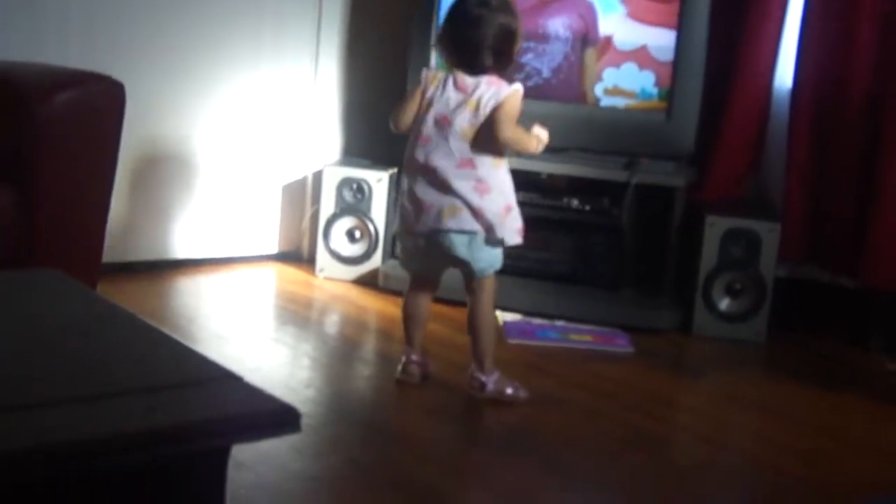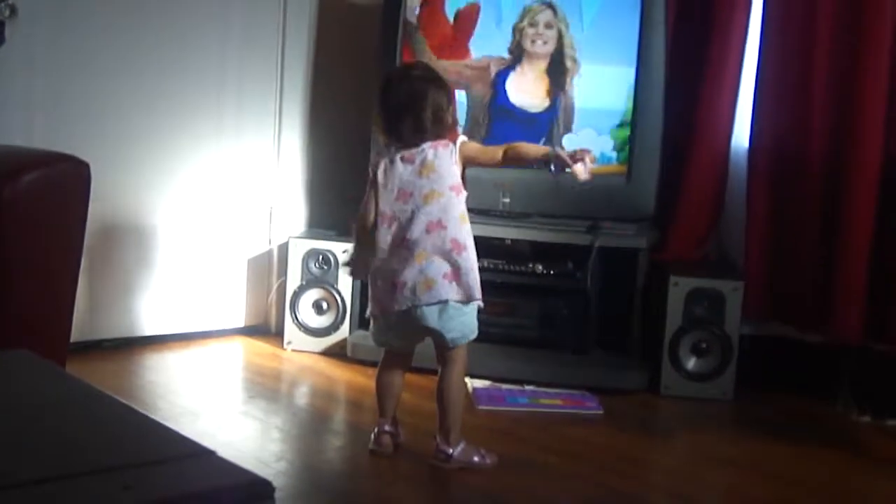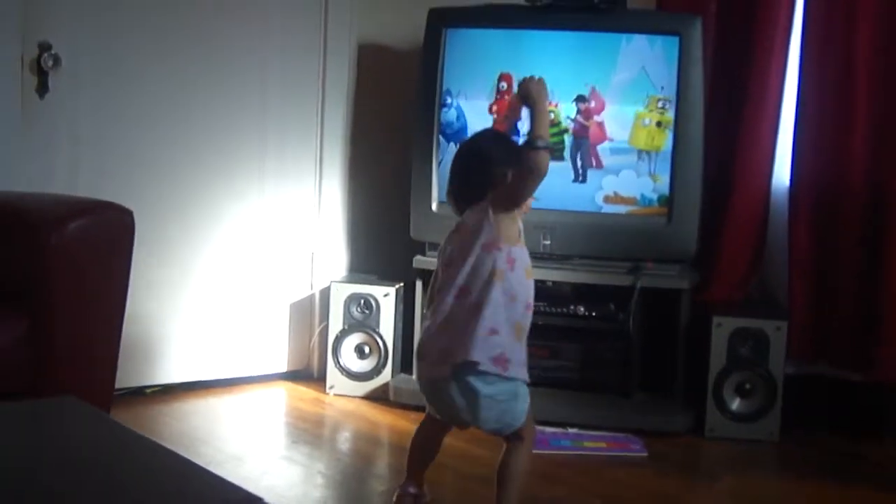Alright everybody, time to do your own dancey dance. Come on. Go dance, crazy dance.